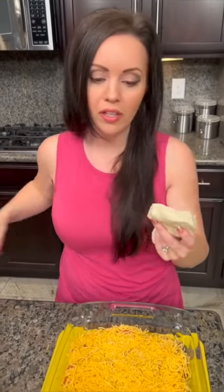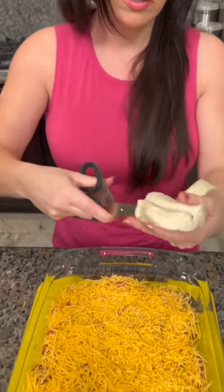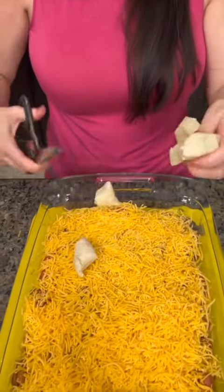We're also going to add some biscuits. I'm going to take these Grands biscuits and just cut them into quarters, and that's going to go over the top.